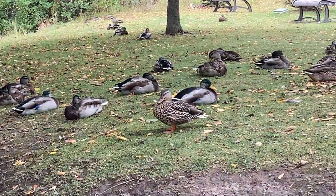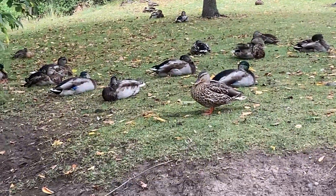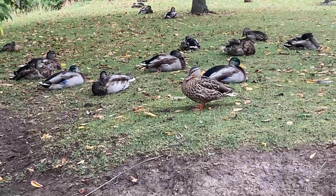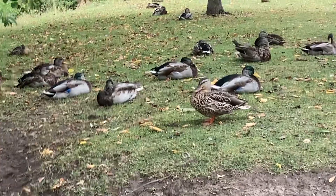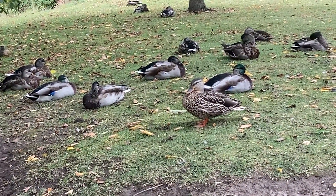Hi everybody, welcome to Nature Boy 070, where we learn about the wildlife and all of its surroundings. Let's start today our special little video here on determining the difference between female ducks and male ducks.